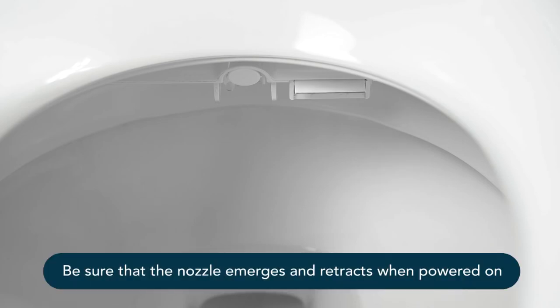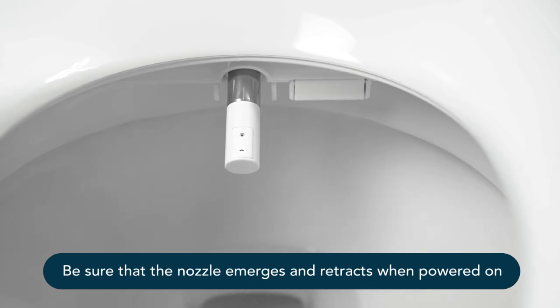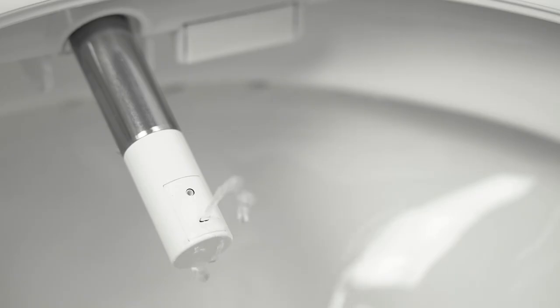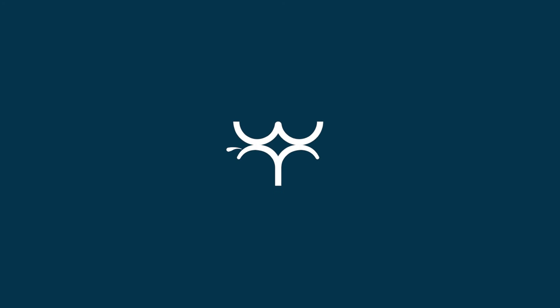Be sure that the nozzle emerges and retracts when powered on. All right — you've done it! You're probably feeling quite handy right now, but don't let this easy installation go to your head — you're not a plumber. Now go ahead and give your bidet mate a try. You know you want to.